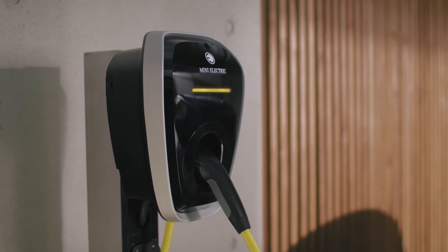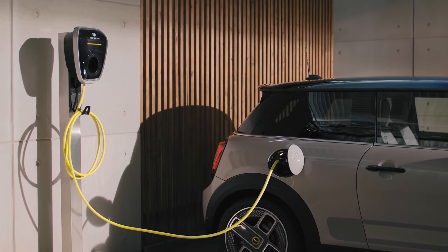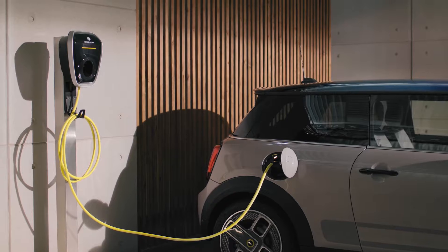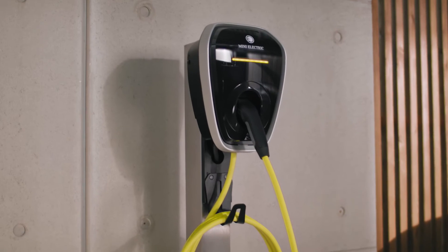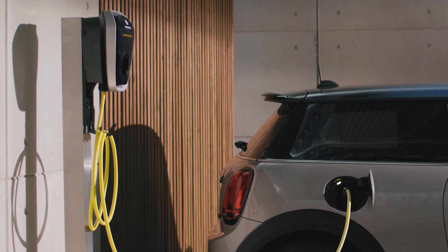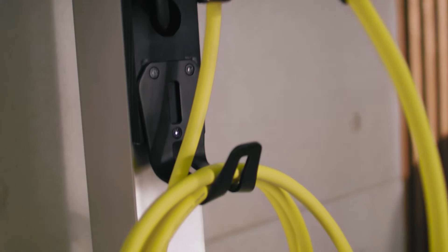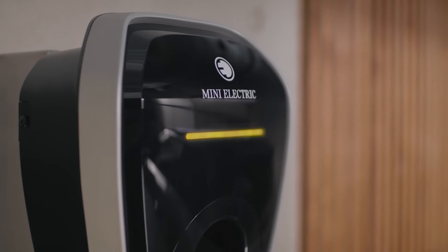The MINI Wallbox powerfully charges your plug-in hybrid or fully electric MINI at home with up to 22 kilowatts. Make sure the wall box has been mounted and installed by an authorized electrician. Compact and robust, it can be used outdoors and indoors. Wall mount and cable holder are included. The LED bar of the MINI Wallbox informs you about its status.